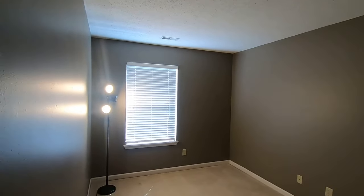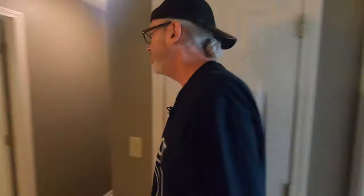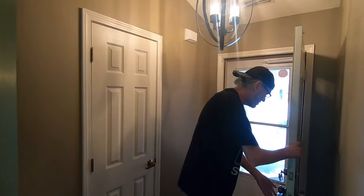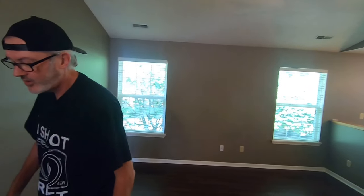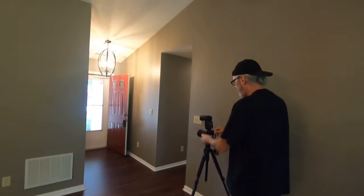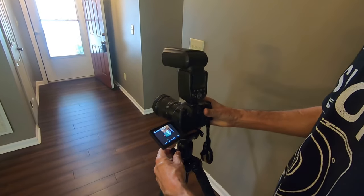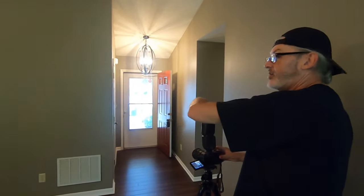Got our lights on in here. Nice clean house — shouldn't have any problems selling this one. Now there's a lot of light contrast in here, so you really have to rely on your flash. What we'll do is get a shot with the door open and then a shot with the door closed. I really like the Canon EOS RP because it has the flip screen, so I can see exactly what I'm doing.